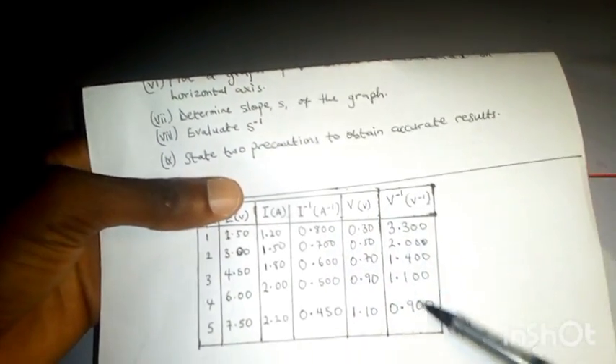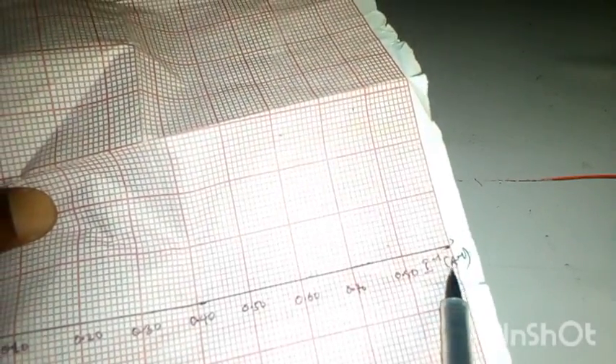This is our completed table. You need to choose a very good scale to plot your graph. For V-inverse, using 0.1 per two centimeters will work, and for I-inverse, using 0.5 will work, so the graph covers at least 70% of the page. The graph title and scale should be stated clearly. Label the vertical axis as V-inverse and the horizontal axis as I-inverse — do not use just x and y axis labels. Include units on both axes.